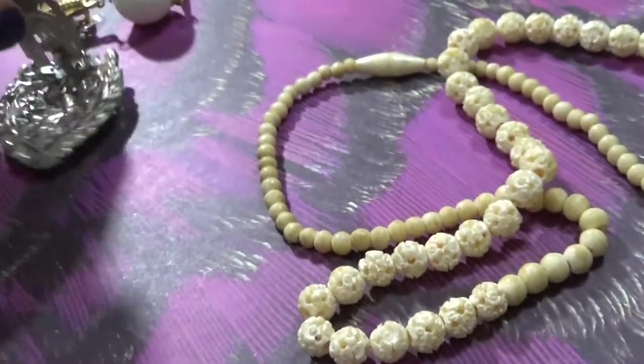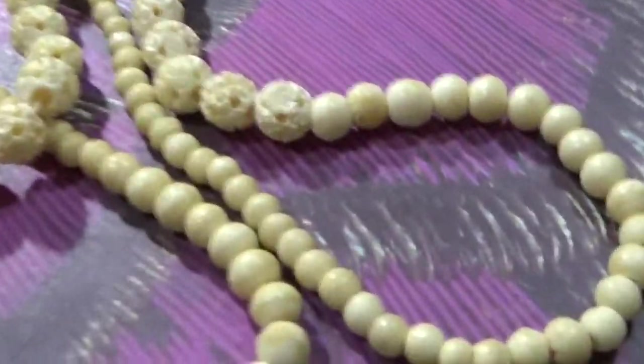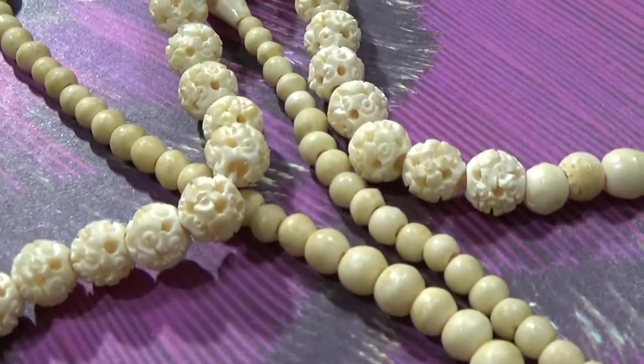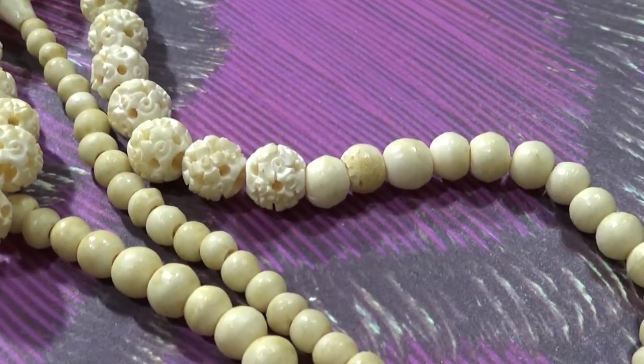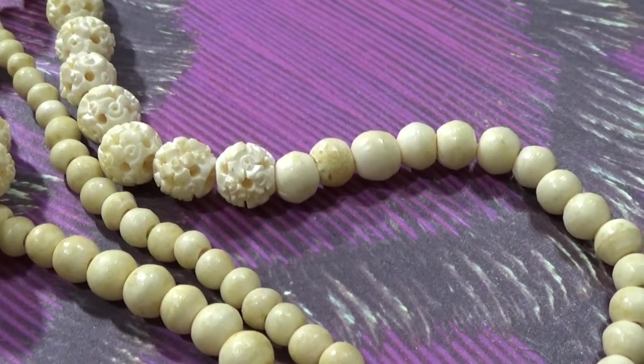Now let's talk about celluloid. Celluloid is often confused with ivory. Speaking of ivory — we're not allowed to sell ivory, even when it's vintage jewelry.